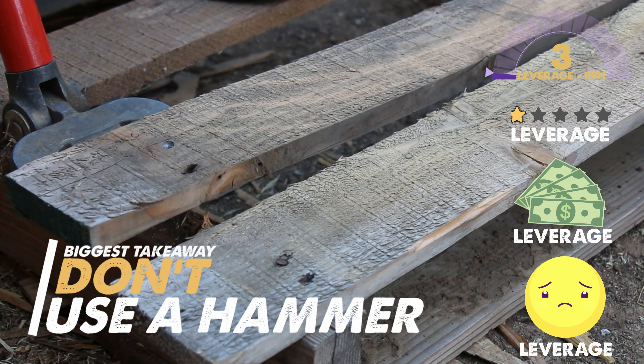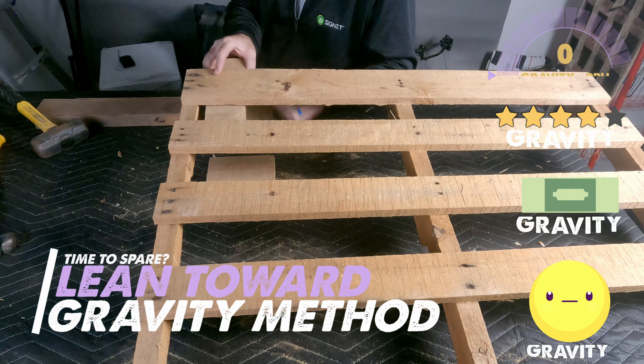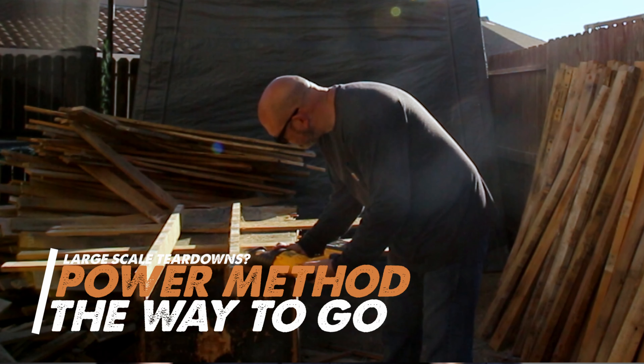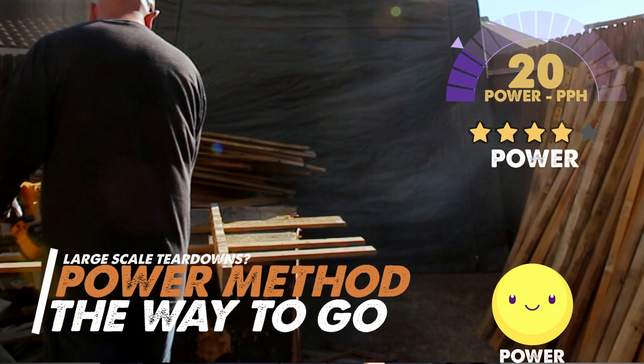And the final analysis: I think the biggest thing I learned was don't use a hammer or the leverage method — quality suffers greatly, it takes longer, and you're just physically more exhausted when the work is done. Now, if you have a lot of time to spare or are only doing one or two pallets, I would lean — pun intended — toward the gravity method. You get great quality project-ready wood cheaply and with easy execution. We tore down over 30 pallets for this video, and if you're going to be operating at that scale, we hands down recommend the power method. It's speedy, has excellent quality results, and it's easy to justify the extra cost because you'll be using that tool for many other applications.